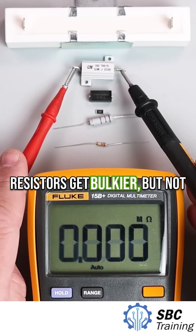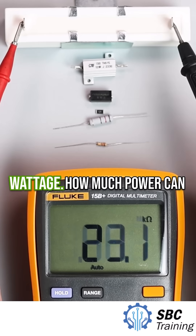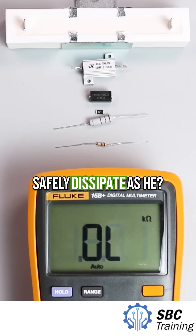As we go up in size, the resistors get bulkier, but not because the resistance changes. It's all about wattage — how much power can safely dissipate as heat.